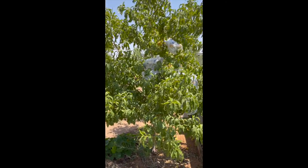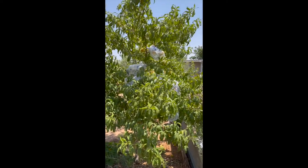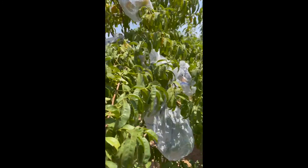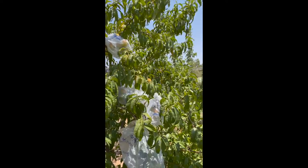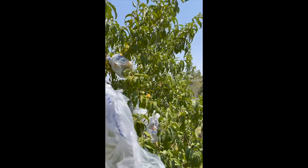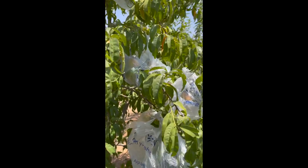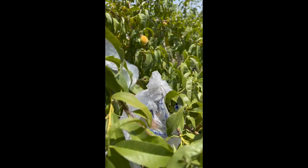Hello everybody, this is FDG, Filipina Desert Gardener. Look what I have here — the birds have gotten to my peaches. So instead of putting a net over this tree since it's gotten so big, I just use Walmart plastic bags and wrap the fruit.